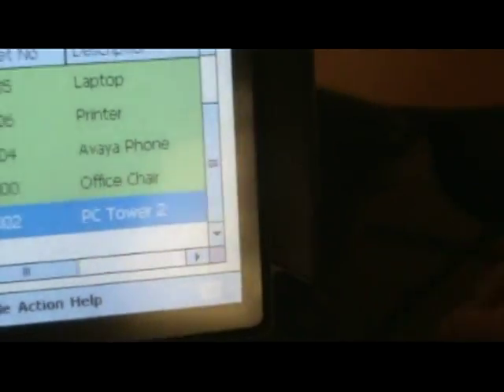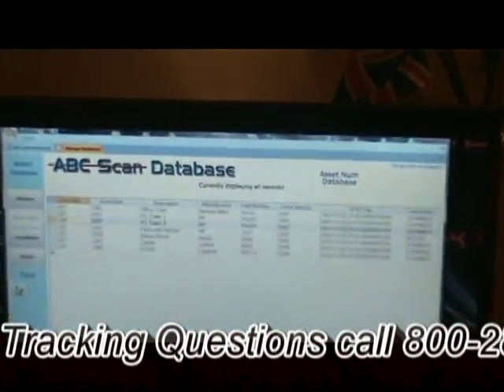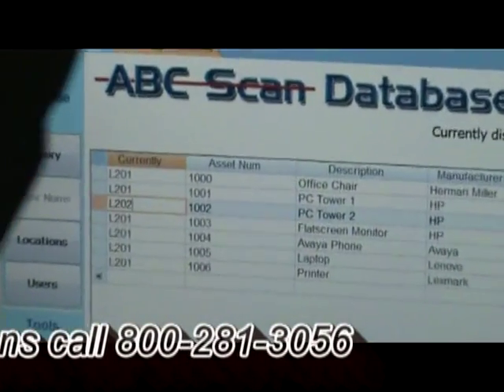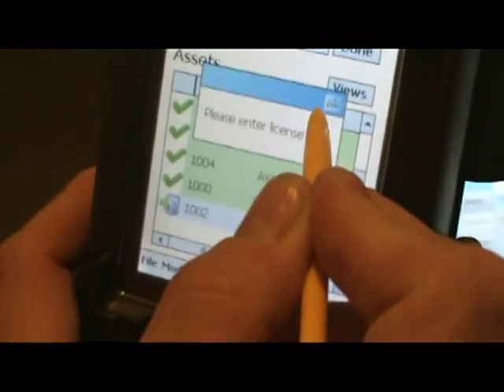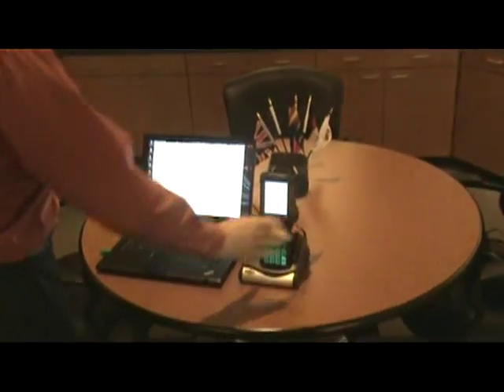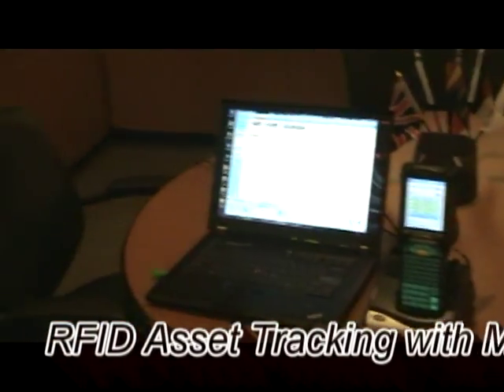The reason it's blue is — if you look at the data screen here — it's showing that it's supposed to be in another office. Well, this is real life, not what the database says. So what we're going to do is just move it to this office. Then we'll basically sync the unit back, and that data will fall through. And that's how you do an asset tracking inventory with RFID Asset Tracking. Thank you for your time.